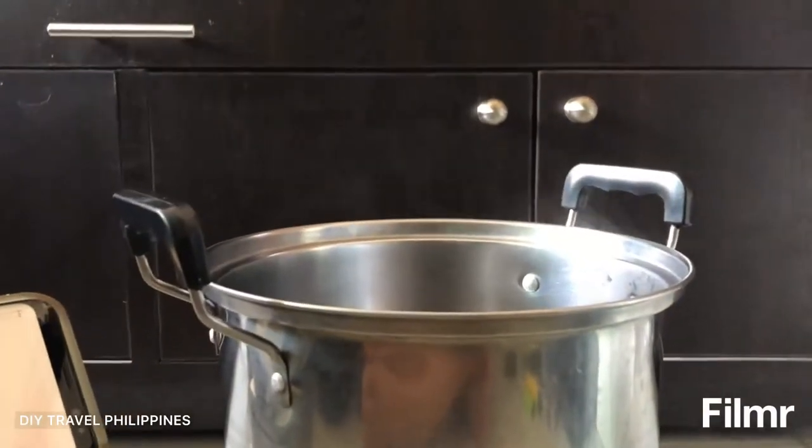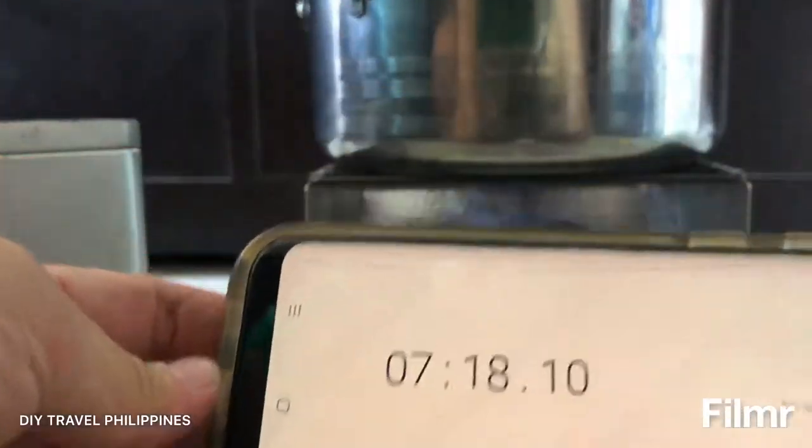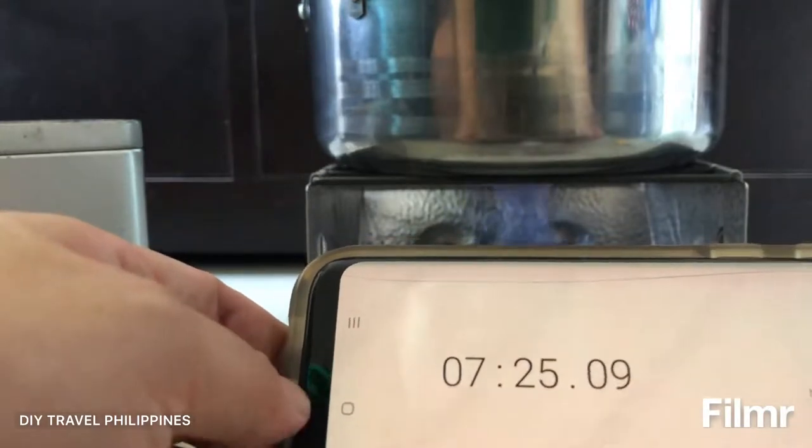You can see more smoke coming out of the pot. So it's been 7 minutes and I don't think it's going to boil any further. So now let's make coffee with it.